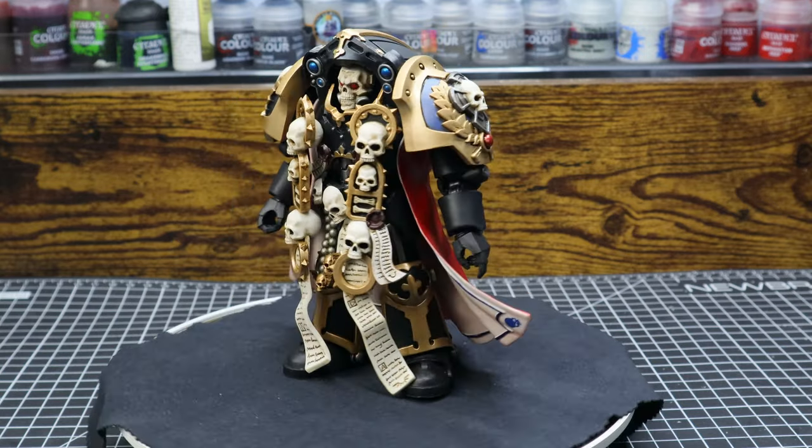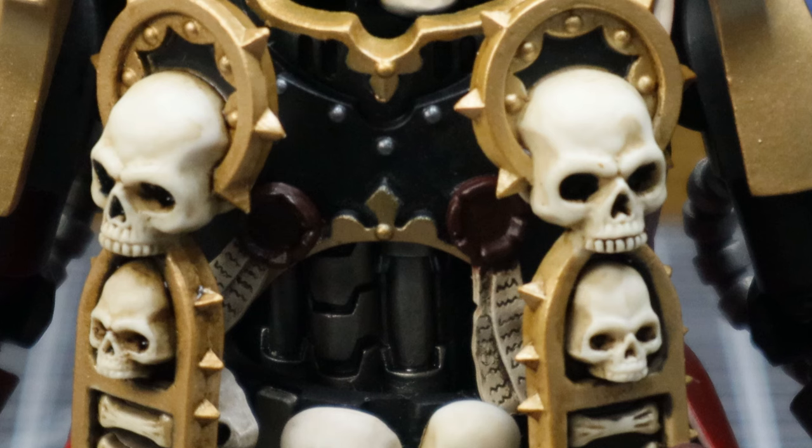Now for a few of my nitpicks with this figure. First things first, the purity seals look a bit too dark for my taste, so I'll probably go back and highlight those, but we'll see about that.